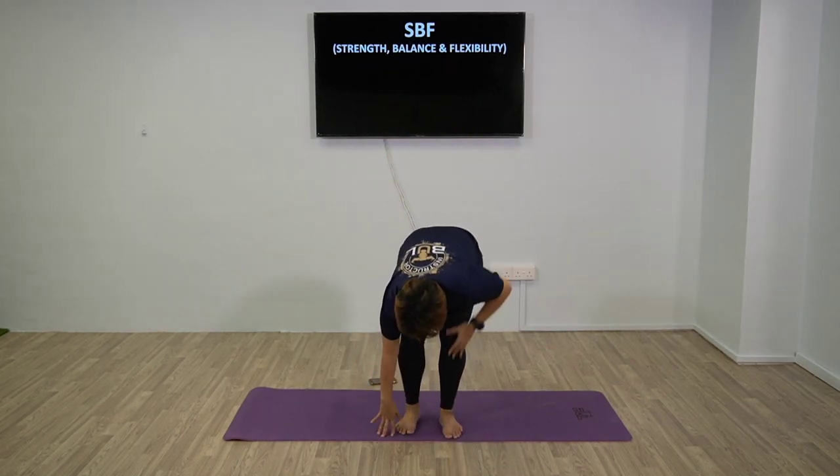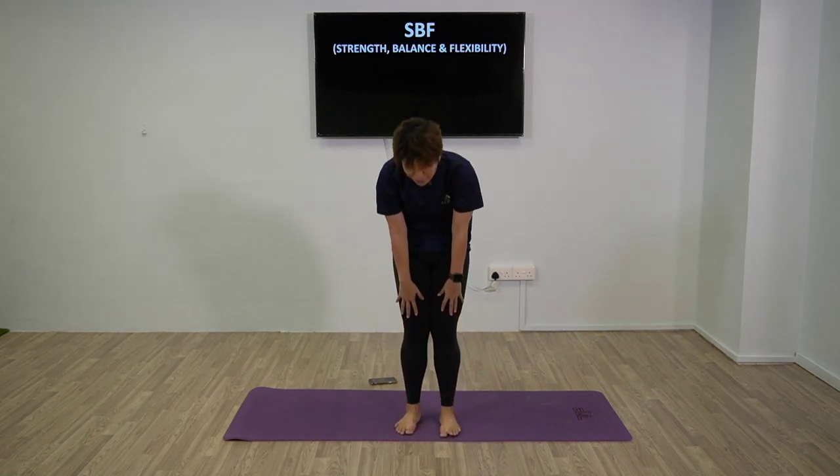Now we're going to slowly roll ourselves up. Thank you - I hope you enjoyed today's session with me. Thank you for joining me for strength, balance and flexibility. I'll see you again next time.